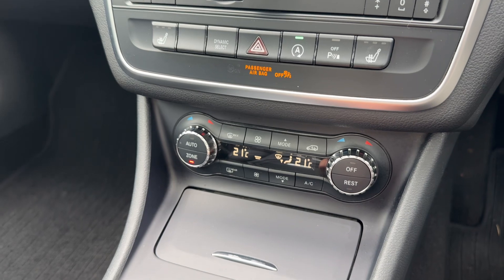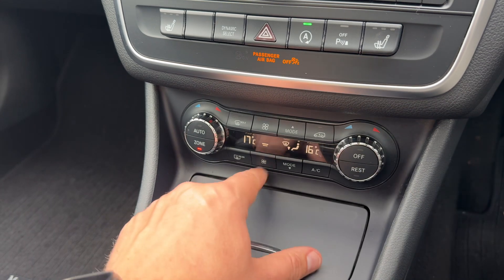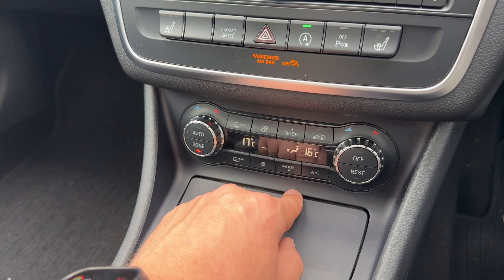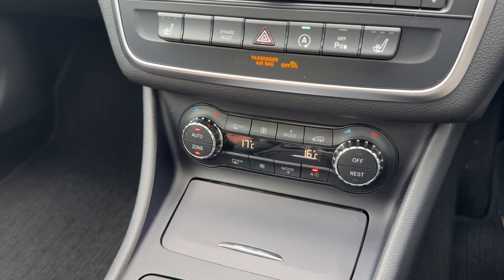Below that we have dual zone climate control. You can adjust the passenger temperature and the driver temperature independently, increase and decrease the fan speed, and change the direction the air is being distributed in. Once you're happy with all those settings, your air conditioning is turned on. The same button will turn it off, or you can hit auto.